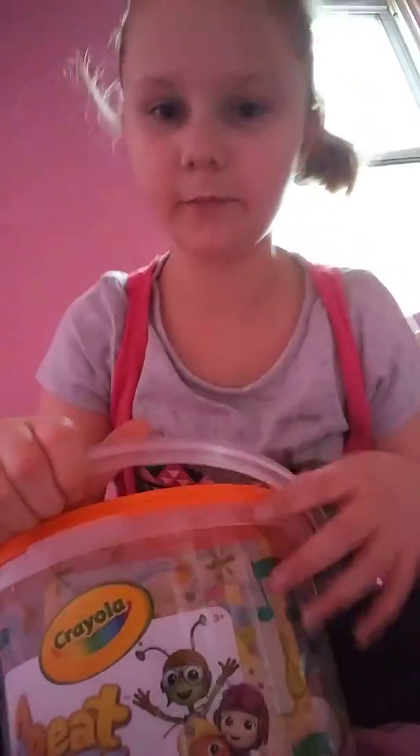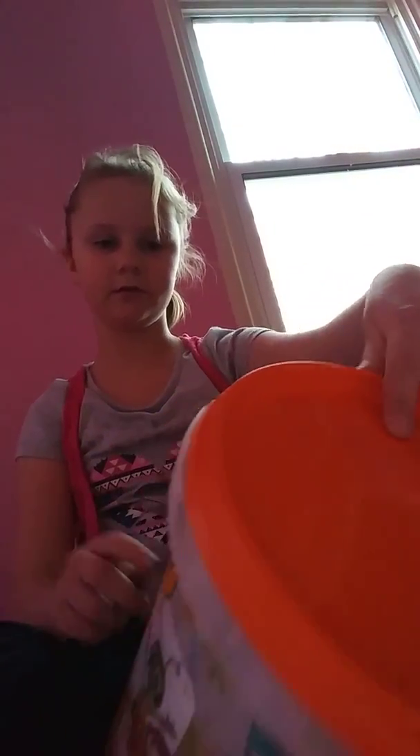Hello everyone, BendyPlays here and today we're going to be opening a big art kit from Crayola. My mom got me this because I like arts and crafts. It has musical notes on it, so let's open it.